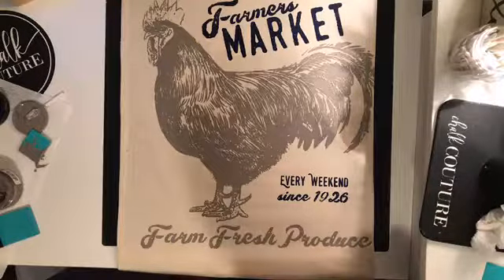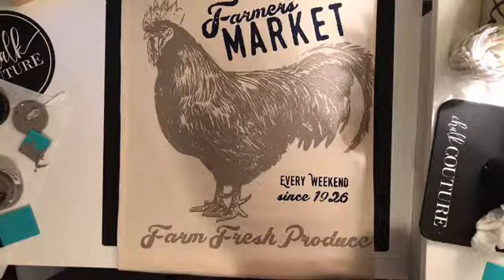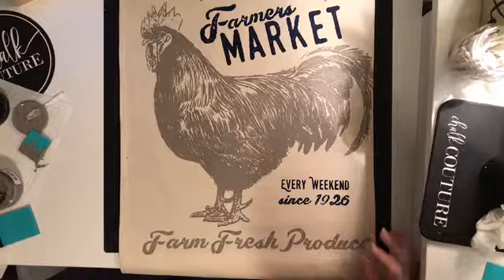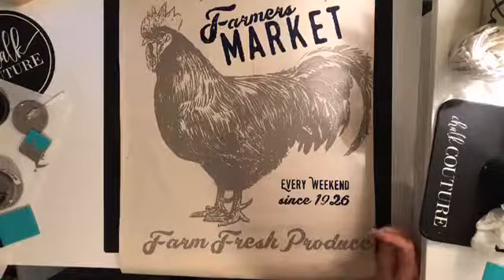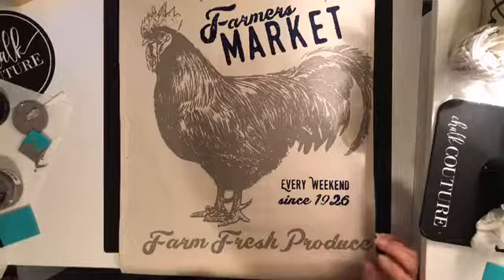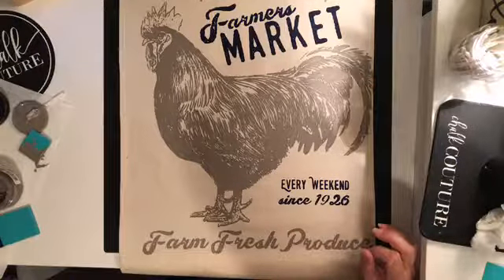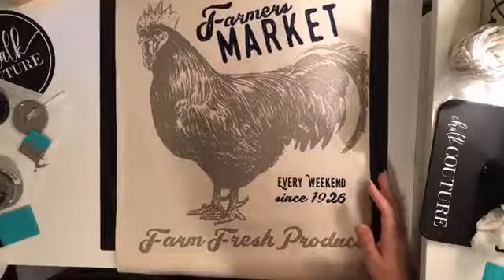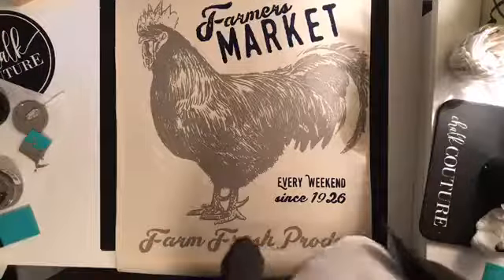I'm going to take a picture and post it in the comments below. I'm also going to post a link to my online store where you can buy these amazing products from Chalk Couture - it will take you directly to my online store where you can shop and everything will be shipped directly to you. If you are interested in becoming a Chalk Couture designer, just type below and I will send you a private message - we can talk about becoming a designer and all the amazing perks. Thank you very much for watching, have a great night and I will talk to you all later, bye!